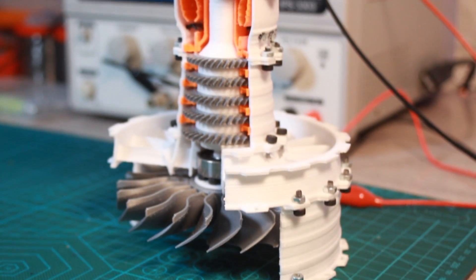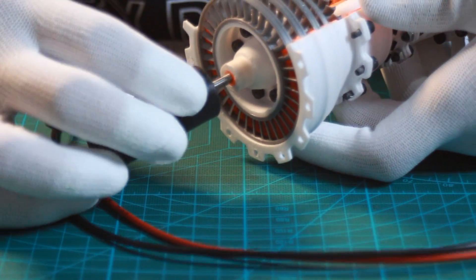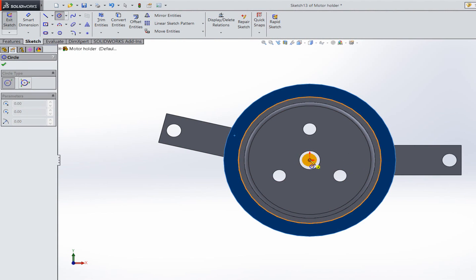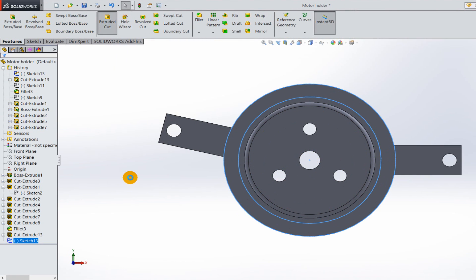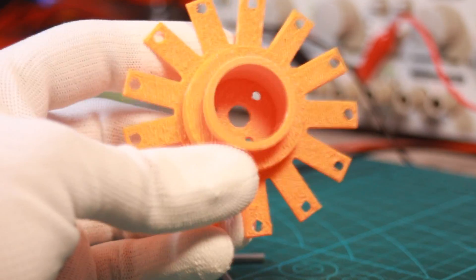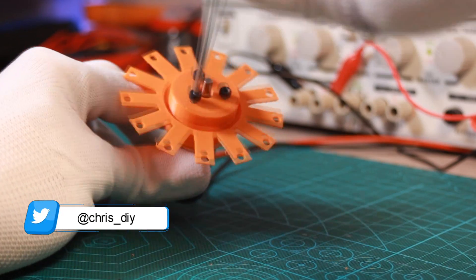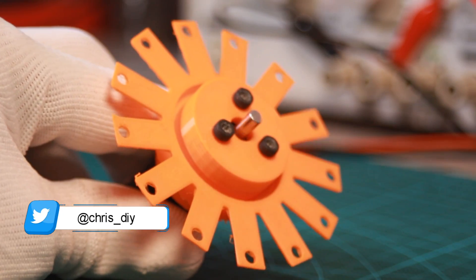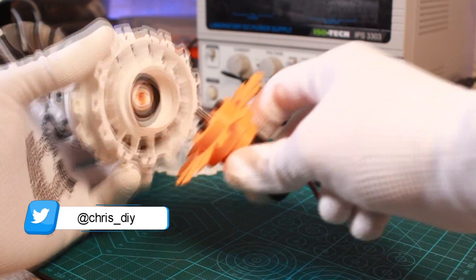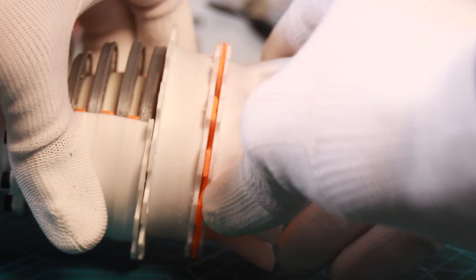Now my jet engine looks ready. All I have to do is add this DC motor to it. I designed this joint part to connect the motor to the engine mechanical structure. Then I made this part to hold the motor in place once it's turned on.